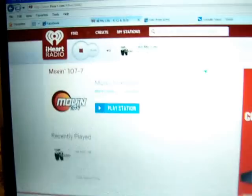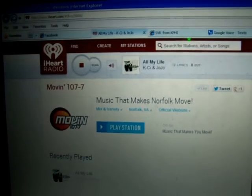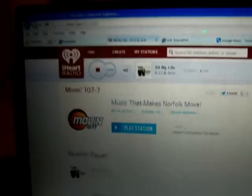And I'm streaming iHeartRadio, Moving 1077 from Virginia. And I got it broadcast on 101.5 FM, which is right here.